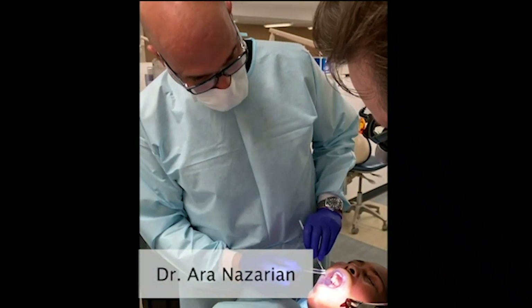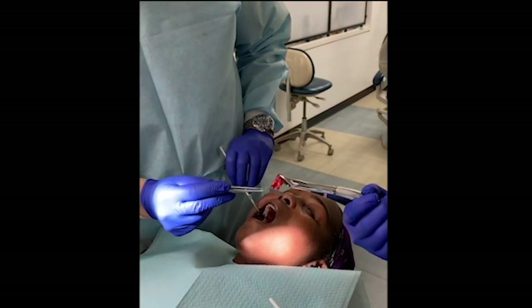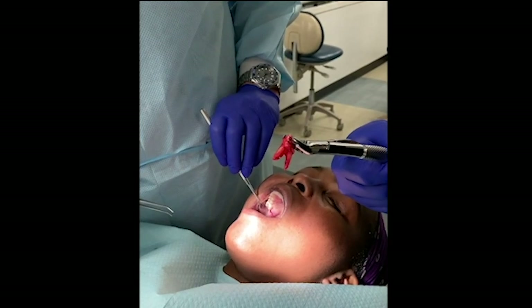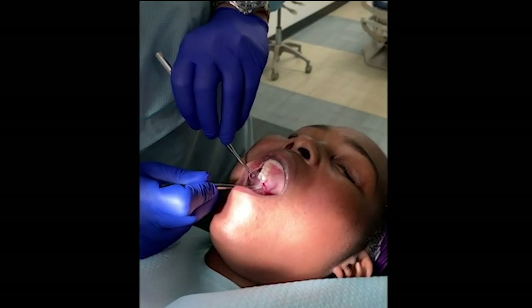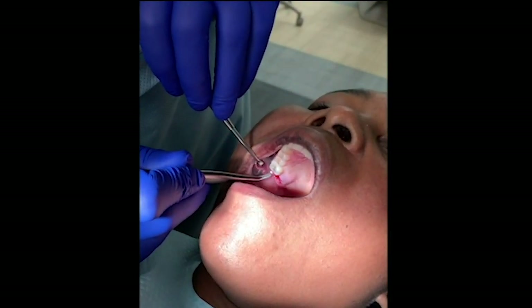Dr. Sawyer went ahead and took tooth number two out. You can see the roots that are involved there, and he got it all in one piece. However, we want to control the hemorrhaging here or any type of bleeding. We're going to go ahead and use the BioViva material.